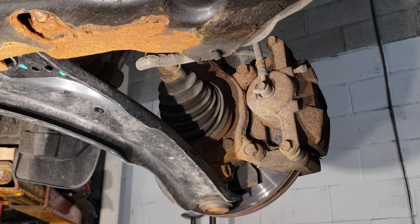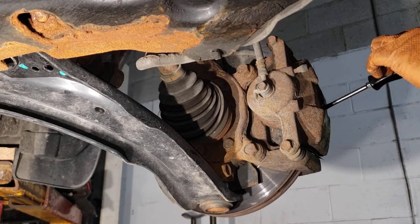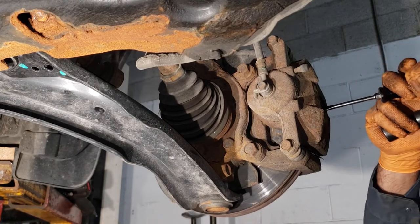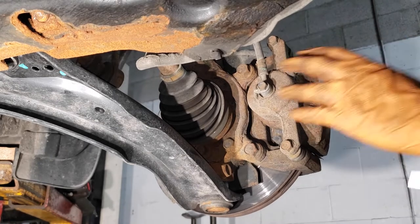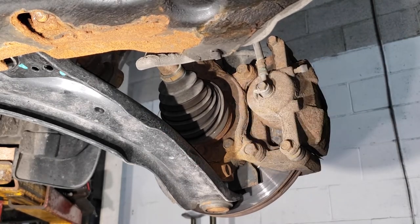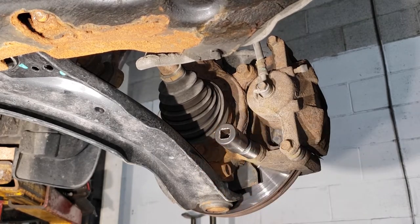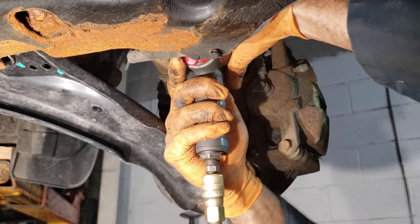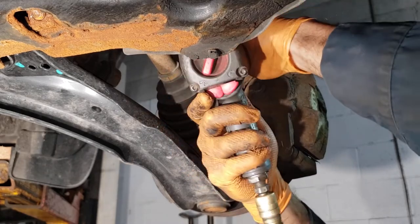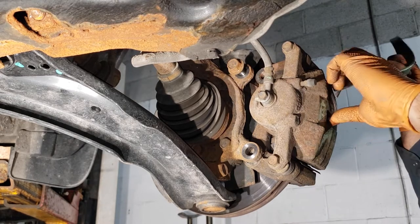Next step is to remove the caliper and rotor. The easiest way to do this is by first depressing the caliper just a bit — take a flat screwdriver and stick it between the rotor and the caliper and just pry gently towards the outside of the vehicle. Once you get the caliper to release just a little bit, take your 19 millimeter flex socket and get those two bolts off.